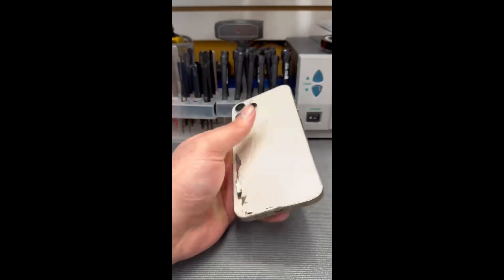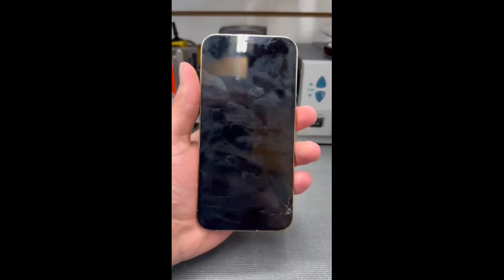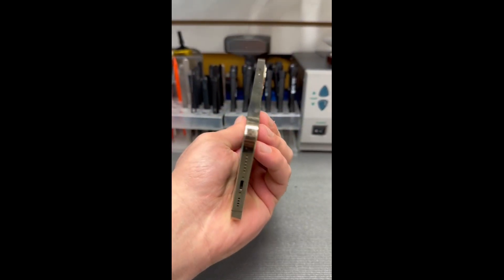Okay guys, this is the 12 Pro Max, got a color frame, came in for a back glass replacement and a screen replacement. It's wearing battery damage and a little bit of damage.